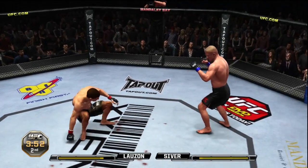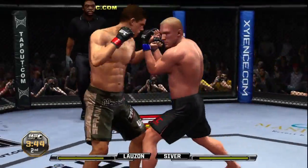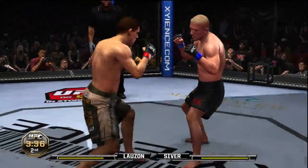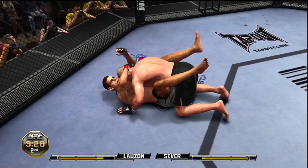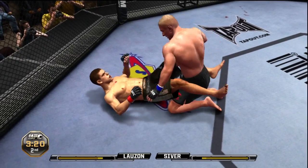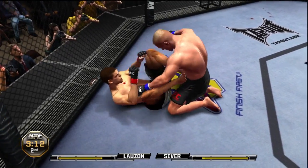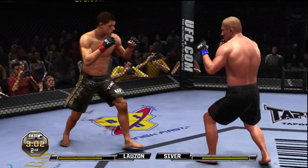Oh Joe, that one busted him wide open! Yeah, he tagged him with that one Mike, and the blood is starting to flow. Beautiful left hook — oh, he ate one. Looking for the takedown, pulls the legs out, he's got him down nicely done, good execution. And he lets him back up. Oh, beautiful hook!